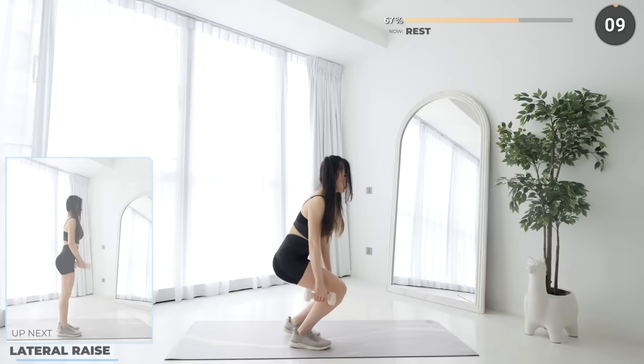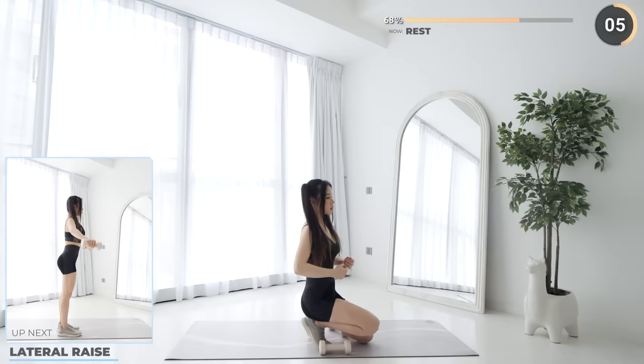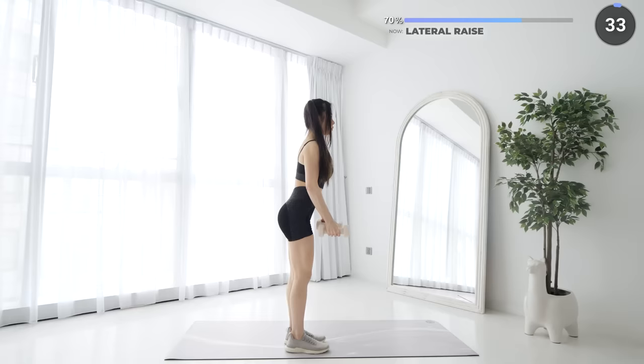10 seconds rest now, we've got lateral raises again. Raise the dumbbells laterally until your elbows are in line with your shoulders, do not go over. Then lower your dumbbells down slowly and repeat.